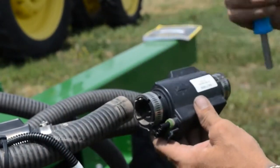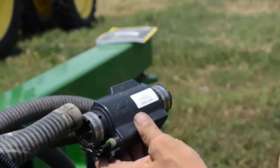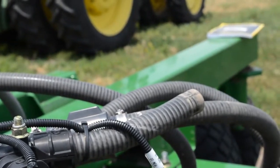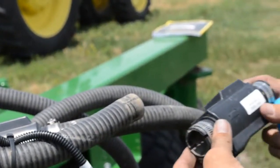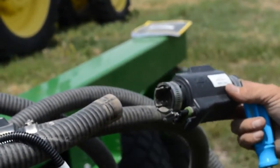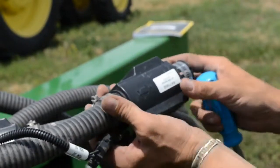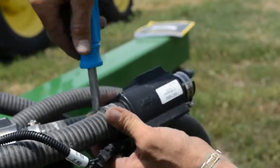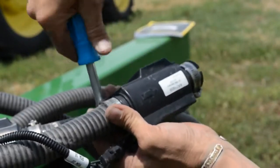There is an arrow on it indicating the direction the seed flows. Coming in with the new one, orient the seed direction going to the row unit, then tighten the hose clamp. Don't get too tough with them — you might break the plastic gears.